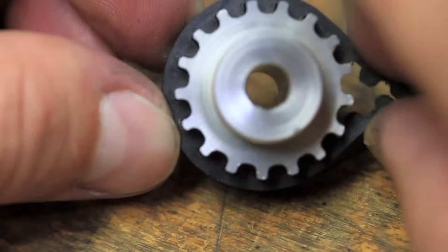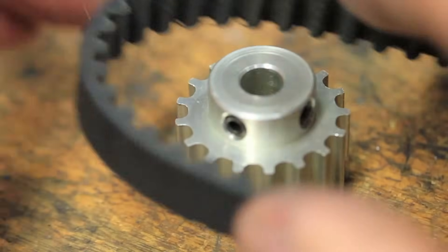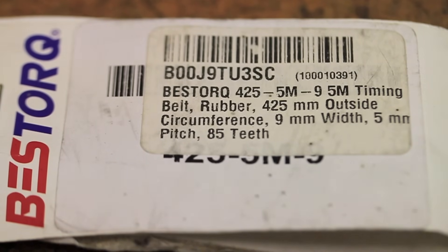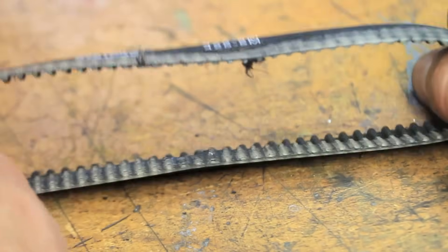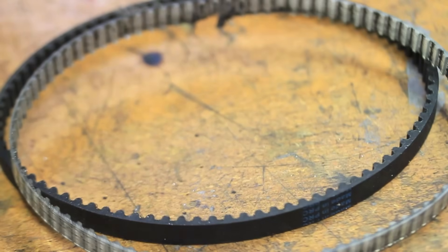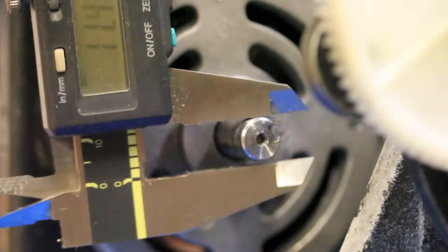The size of the belt that ended up working is a 5mm pitch, 85-tooth, 9mm wide, 425mm long timing belt. I'm going to put links to the belt and the pulleys in the description. The good news is that now this lathe is fitted with an easy-to-find standard size belt for the next time it needs replacing. This video is going to go through the belt replacement process as well as the modifications to the drive pulley needed to make it work on this lathe.